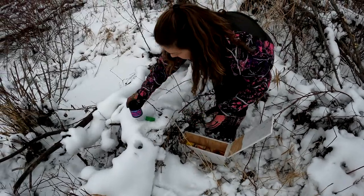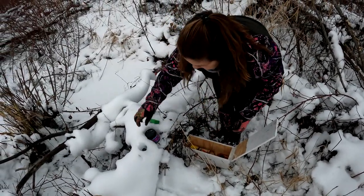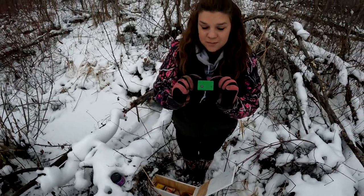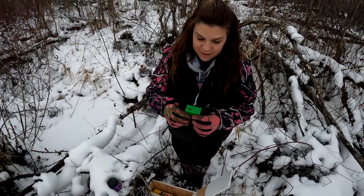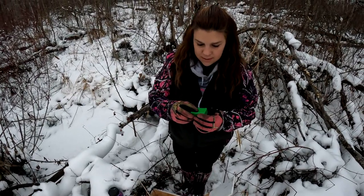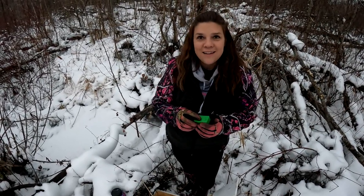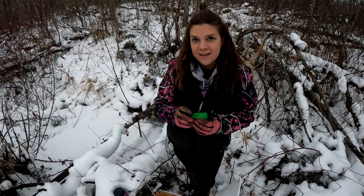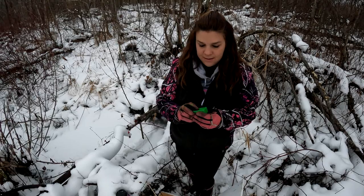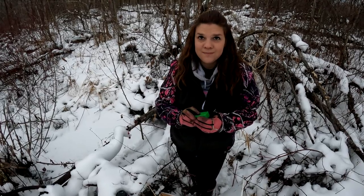We never tried this before, but we ordered these little squeakers from Tom Miranda. It sounds like a mouse. He didn't have weasels on his advertising on the box, but weasels eat mice. We're using mouse meat and squeak squeak.